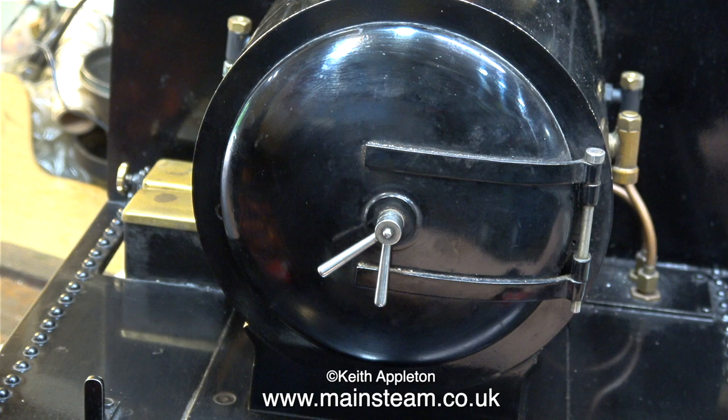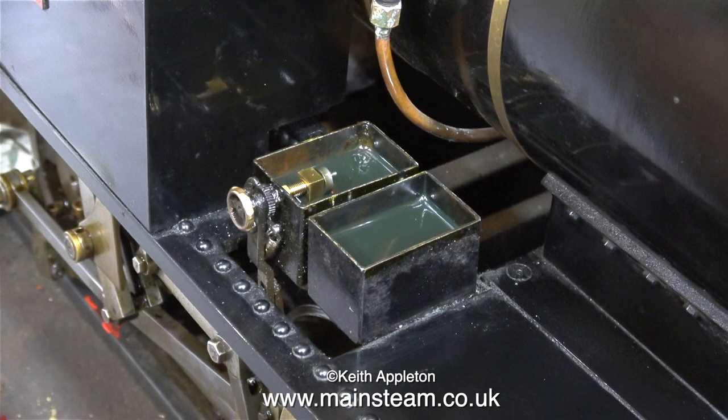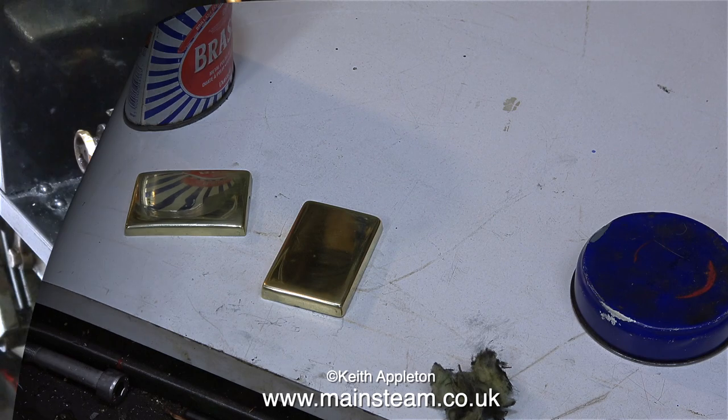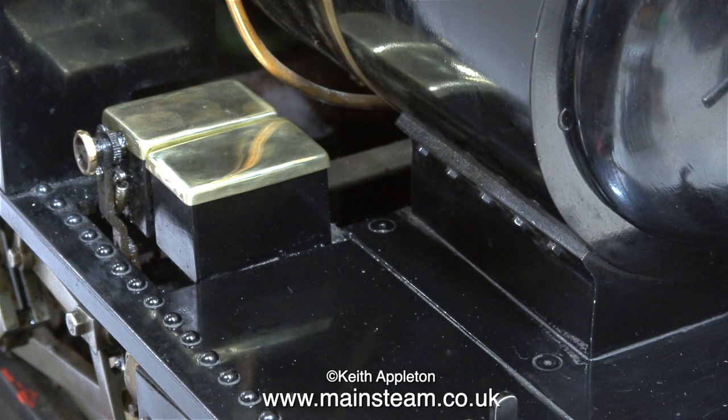That's it for types of boilers for now — there are many more. With the smoke box door closed and firmly clamped in place, it's time to look at the oil tanks, and as you can clearly see the tanks are very dirty. First I'm cleaning up the tops using the polishing spindle followed by some Brasso wadding. In this clip I've cleaned up the tank bodies and I'm fitting the tops back in place.